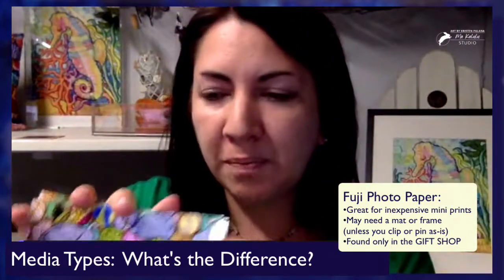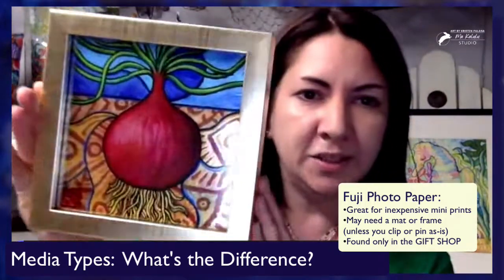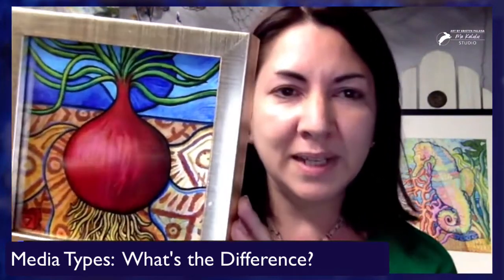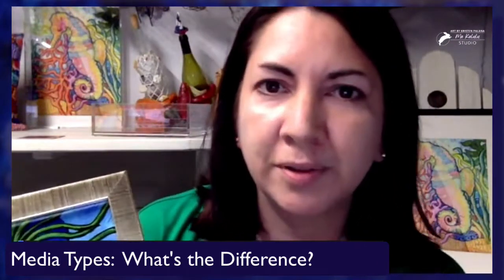So we've got the Fuji photo paper, and I also have one that is framed. They come like this and then you can just pop them in a frame. The colors are as nice as the original.